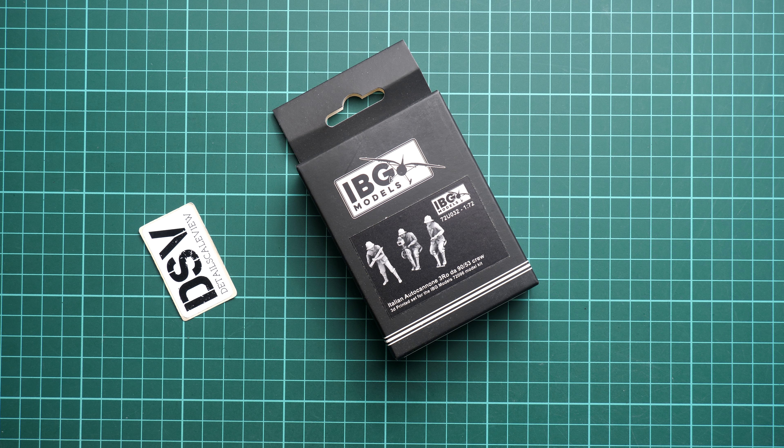Hi everyone, so today we have a new video review. This time we are going to talk about facilities from IBG Models — it comes in 1/72nd scale and it might be useful for some diorama project in this size. We get the Italian crew, which might be useful for the Auto Cannone, the Italian vehicle, and there are three guys molded or printed in 3D.